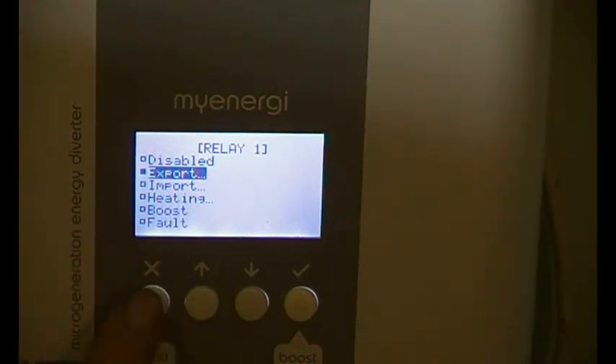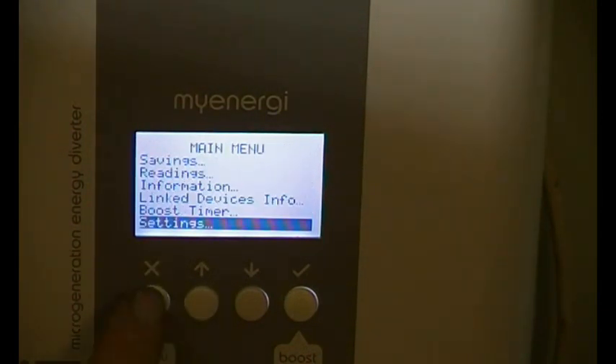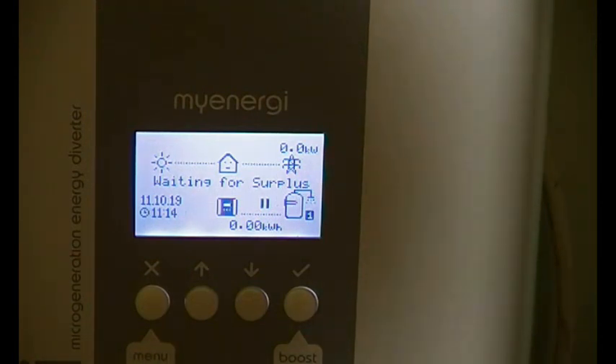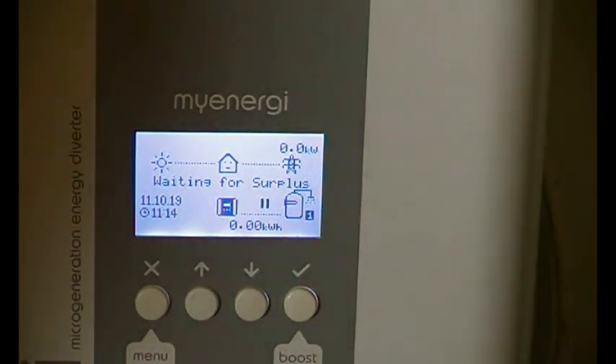We're still on export — good. I'm going to do you a drawing now. This is only going to be a short video but hopefully it will clarify one or two things. Also, this particular application is not in the myenergi Eddi manual — there are lots of other applications to do with complicated heating systems, but this one doesn't seem to be in there, so that's why I wanted to cover it.